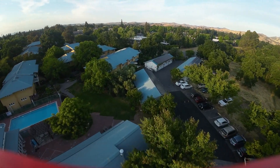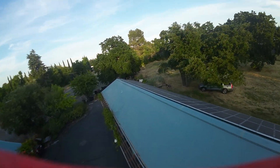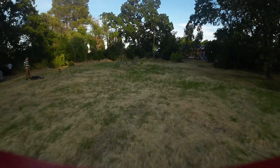I've been flying for about four minutes and thirty seconds now and I have 21.9 volts, so I think that's a good time to land.